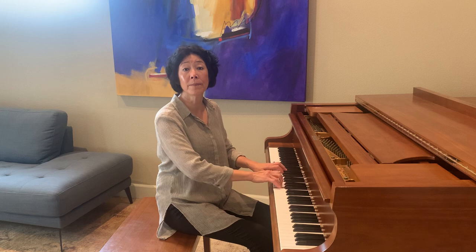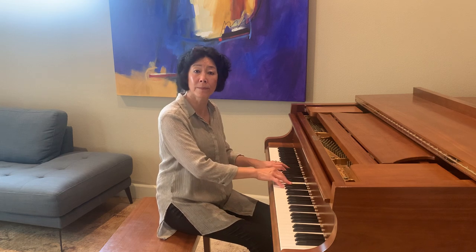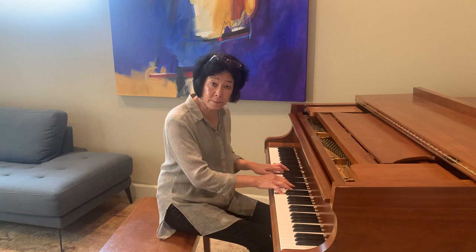One, two, three. Ready? One, two, three. One, two, three. One, two, three.